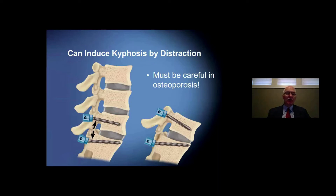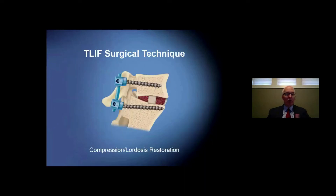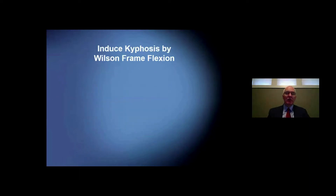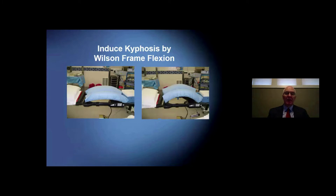The challenge is that when you use the screws to distract, you can plow the screws badly. That happened to me in an osteoporotic patient, and fracturing out the pedicle made it a challenging salvage. That launched the investigation into how we can induce this kyphosis without using screw-based distraction. The T-LIF surgical technique, as we focused on it in the 1990s, was to open the disc space, clean it out, decorticate, put in a structural interbody support and bone graft, and then restore the lordosis. This began an effort starting with use of a Wilson frame on the original OSI carbon fiber table — cranking it up to induce kyphosis and then cranking it down to enhance lordosis.